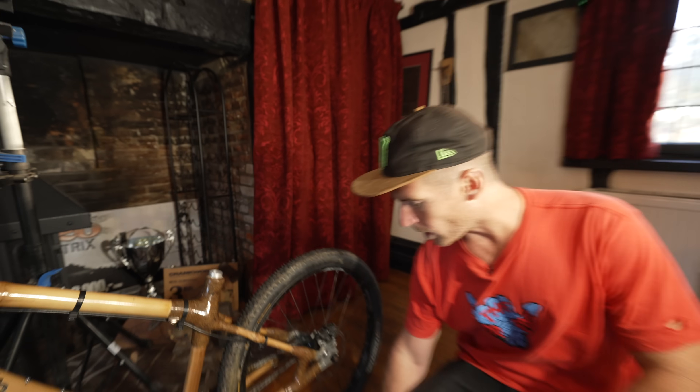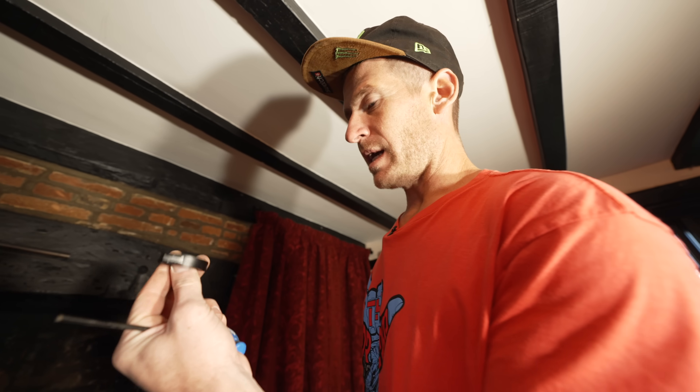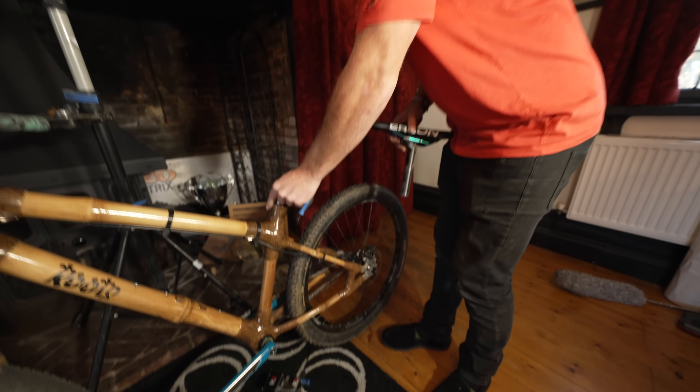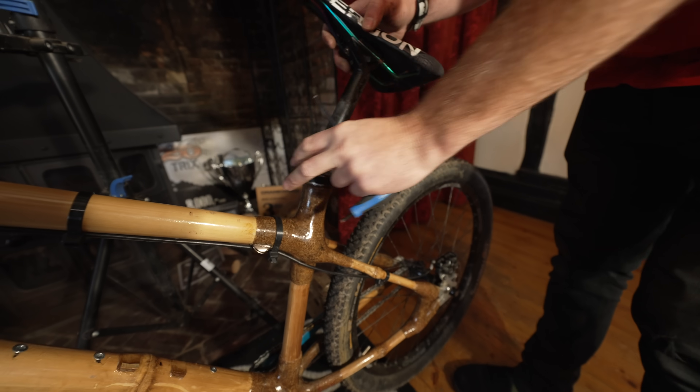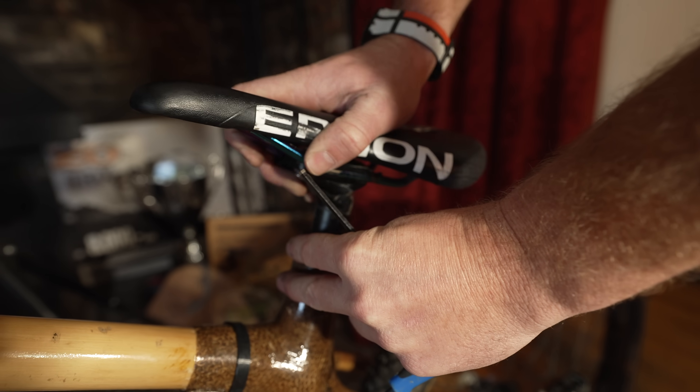Now we just need one finishing touch, which is the seat here. I just found a seat clamp off my trials bike, which fits on there pretty perfectly. And then the jump bike saddle, which we can ram down there, and there we go. The bike's finished! So I think it's time to get some pads on, get out of here, and give this thing a shreddy. Come on.